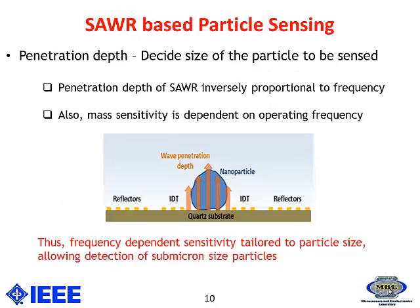This SAW-based particle sensor — the figure shown here illustrates the method I have used for detection of the particle. We need to know a key concept called the penetration depth, which decides the size of the particle that has to be detected. The operating frequency of this device affects two main parameters: penetration depth and mass sensitivity.